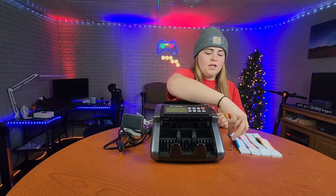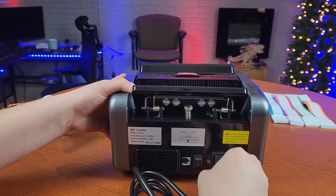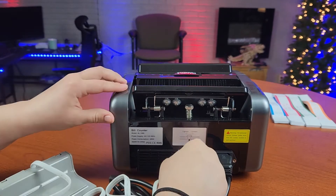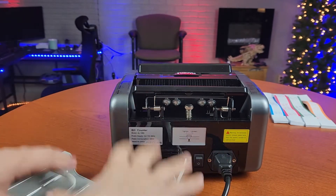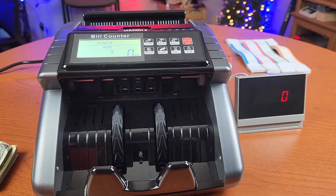You also get bill labeling papers so you can label larger amounts of bills and know the exact value in that stack. You also get a brush and an extra fuse. To get started, your power cable goes in here and your external screen plugs in right here — this is completely optional, you can use it with or without the screen.